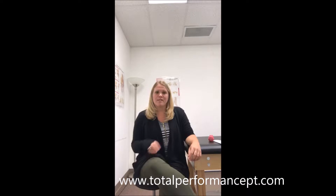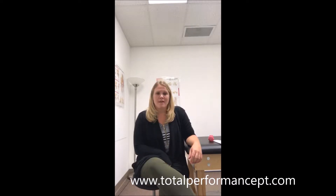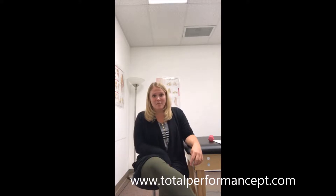Hi everybody, my name is Dr. Lindsay Fisher. I'm a physical therapist from Total Performance Physical Therapy. I am here today to talk to you about three exercises for tennis elbow.